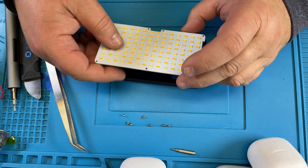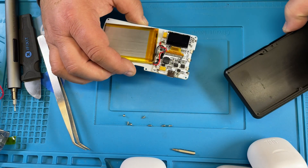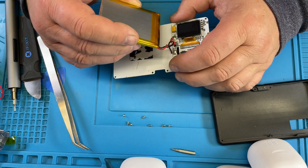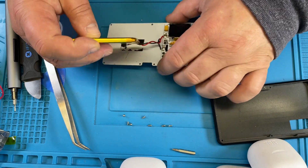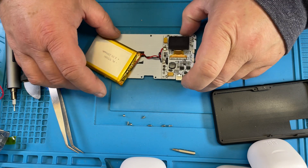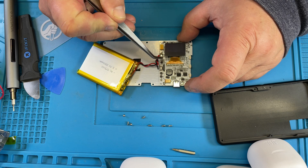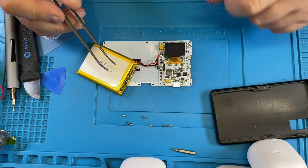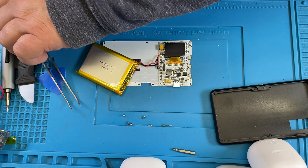In my case we already have the new battery on here. The only problem with the new battery is that it has a battery management board on it. But the Lume Cube already has a management board on it — so those two interfere with each other. That's why I have to remove one, and that's what I'm going to do now.